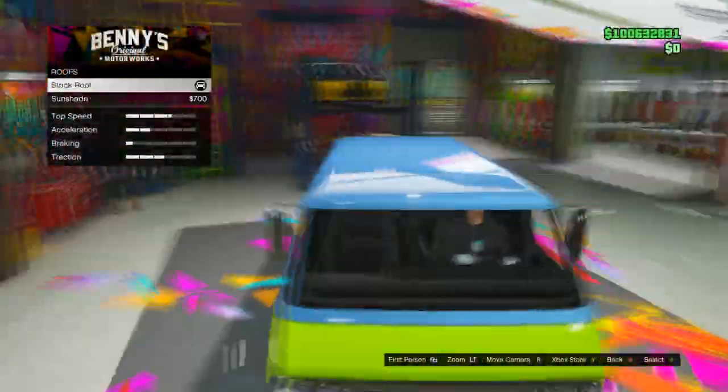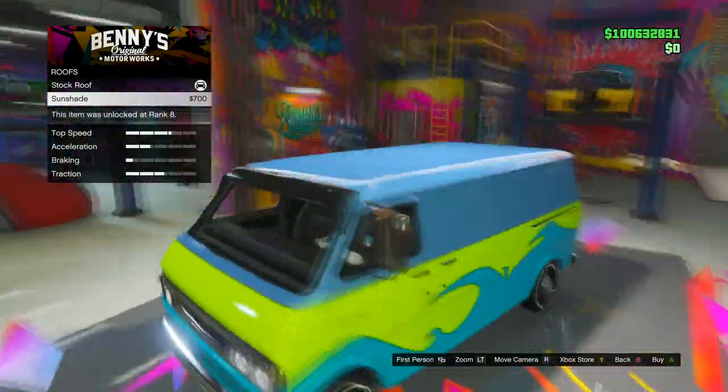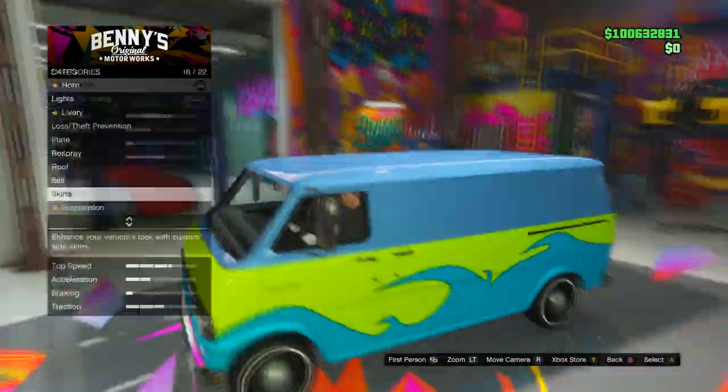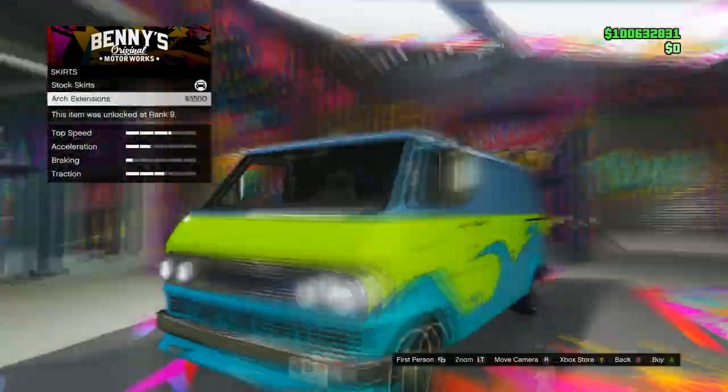Hey, what's up guys, my name is Hacky and welcome to the three easiest movie inspired cars to make in GTA 5 Online — I guess both movie and TV inspired. I find it a lot of fun to recreate these cars and make GTA 5 versions of them, so definitely customize them with me so you have your own.